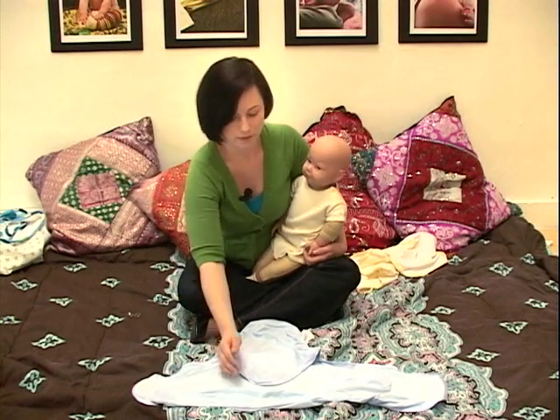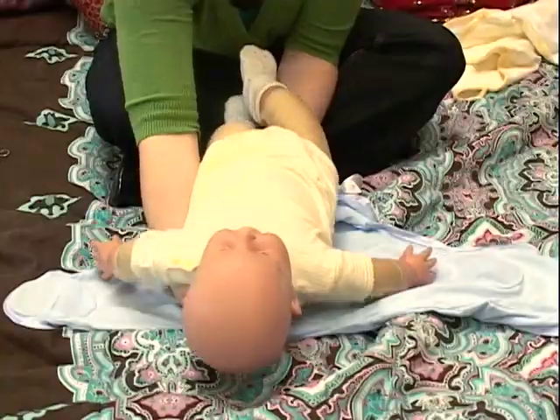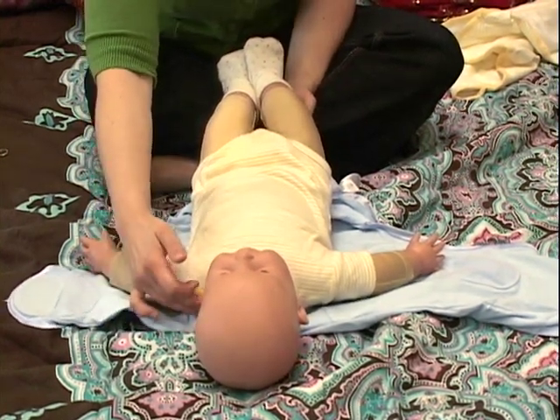I have it spread out in front of me and you'll notice there's a pocket that baby fits inside. We'll go ahead and bring our baby down, resting him right here at the top of the blanket, right at the top line of his shoulders.